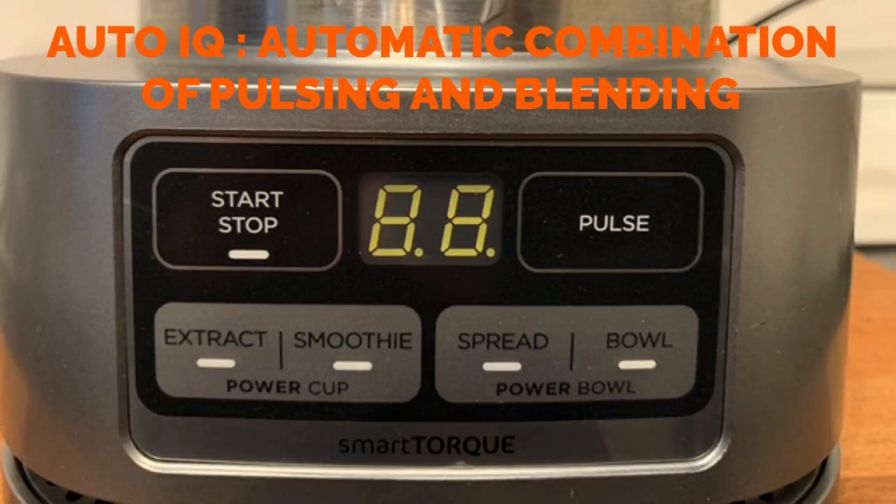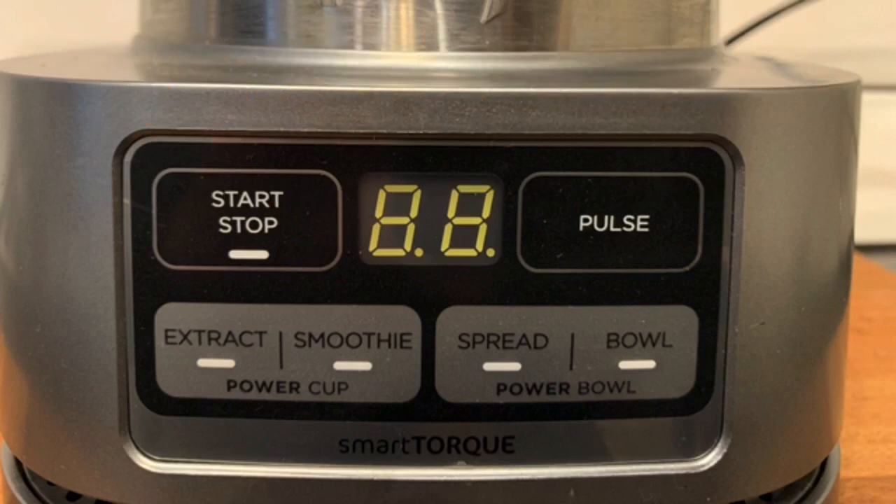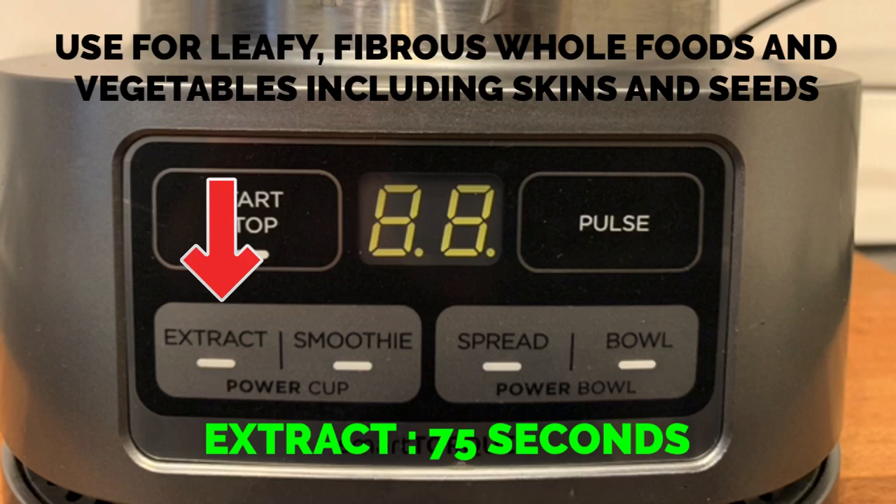Four Auto IQ functions use a combination of pulsing and blending at the touch of a button to deliver optimal results. The extract function is ideal for leafy, fibrous whole foods and vegetables including skins and seeds.